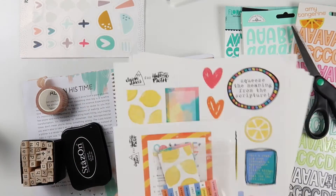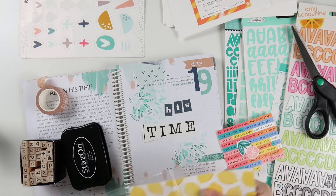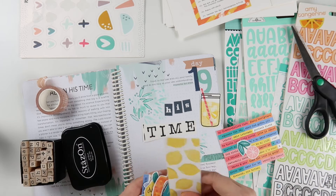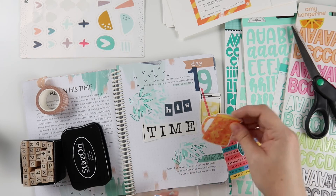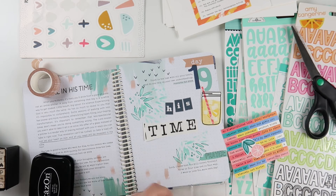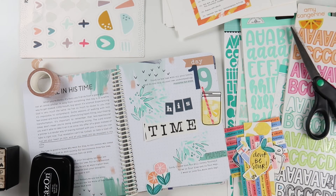That last line is the one I underlined and wanted to focus on today. When Shauna mentions the glass and the pitcher, I thought of this really cute print and pray set from Elaine Davis called Squeeze the Day and thought about using it on here, but I really wanted to stick to this color scheme so I didn't end up using it. But if you have it in your stash or want to pick it up, I think this would be a great use for it.